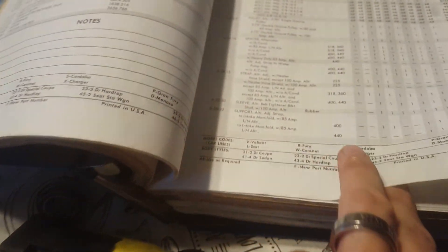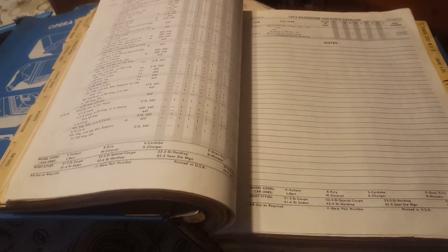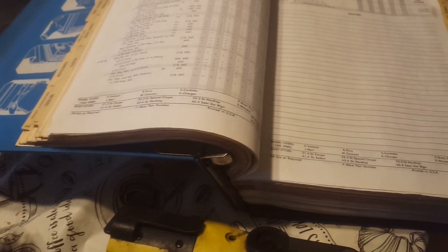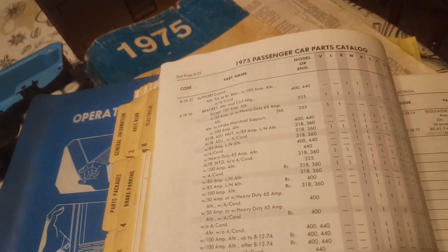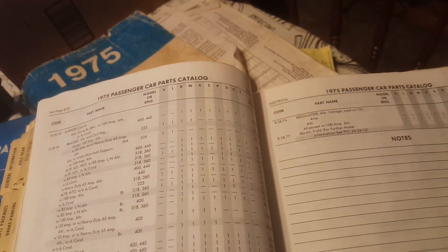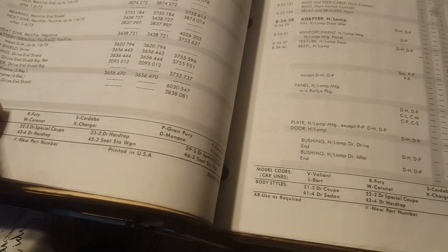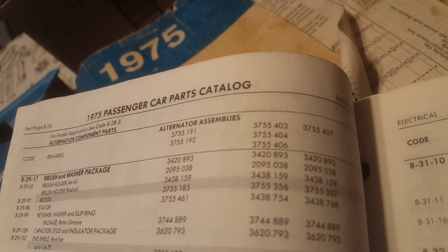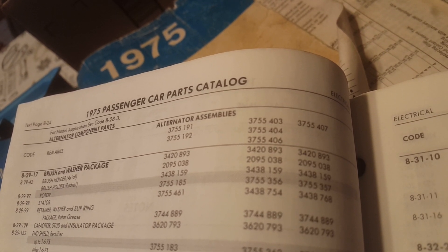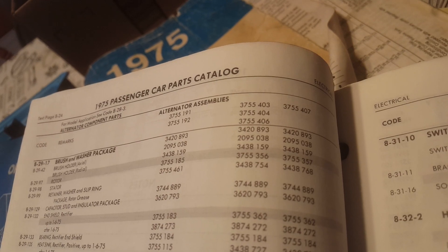This book has all the parts that go in an alternator, and the main two things I'm aware of that dictate the amperage capacity — not the amperage it puts out all the time, but the maximum capacity — are going to be the rotor and the stator. Looking at the alternator assemblies list, you can see part numbers 3755403, 3755404, and 3755406 — those are different alternator part numbers.